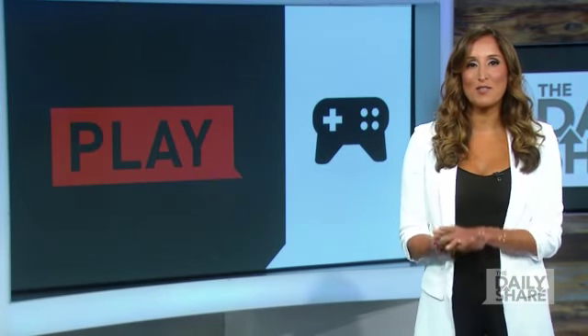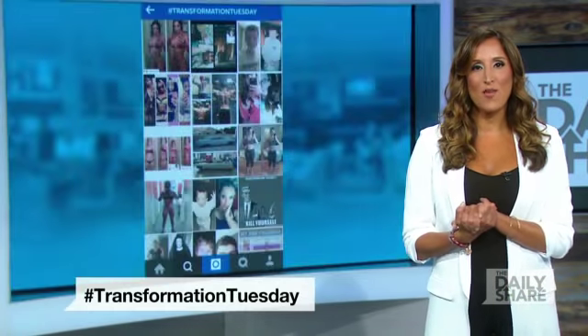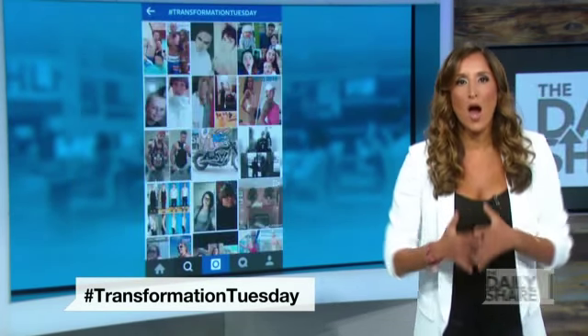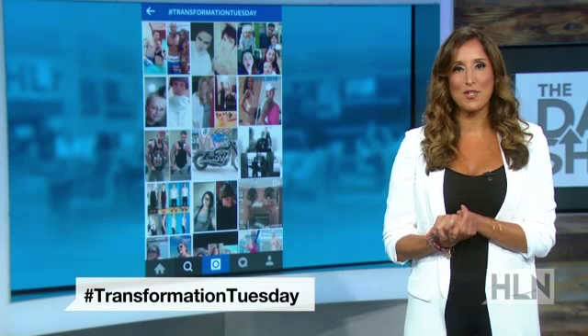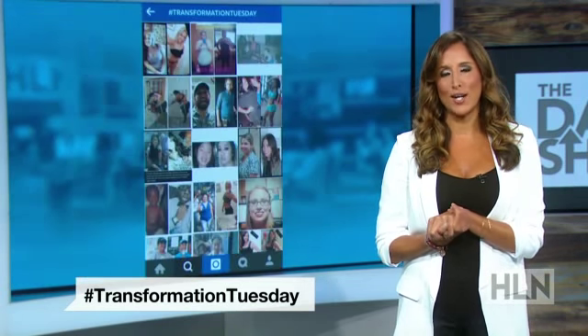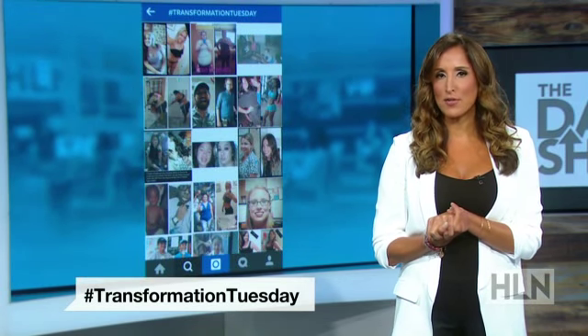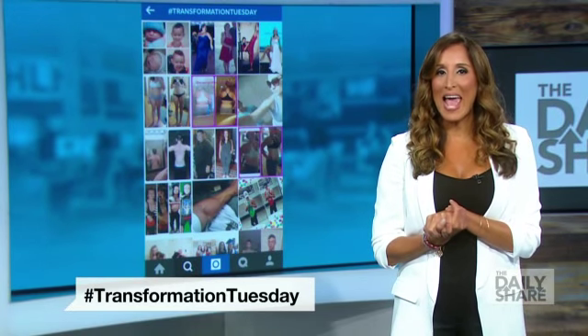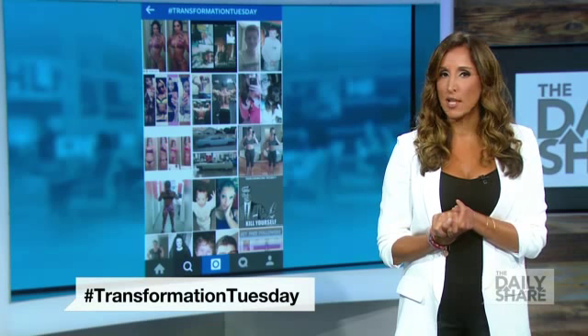For Transformation Tuesday — the day when people on Twitter and Instagram share their health improvements — we're going to help you get washboard abs. I asked celebrity trainer Bashir Ahmad to show us some killer stomach workouts. She's transformed the bodies of stars like Carrie Underwood, Keith Urban, and Vivica A. Fox. So let's get right to it.